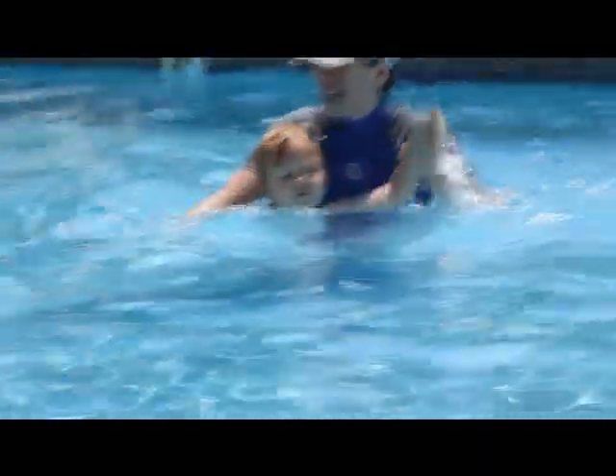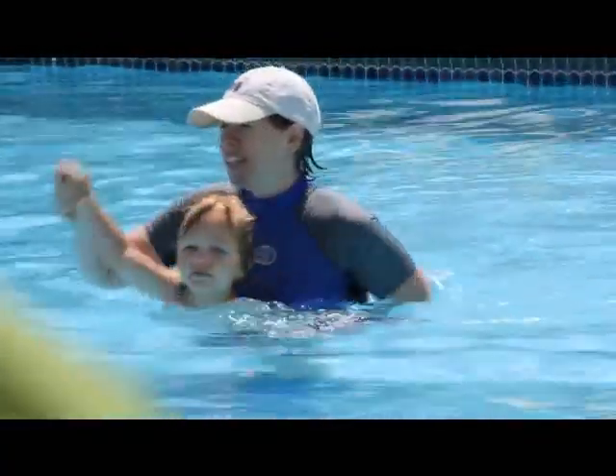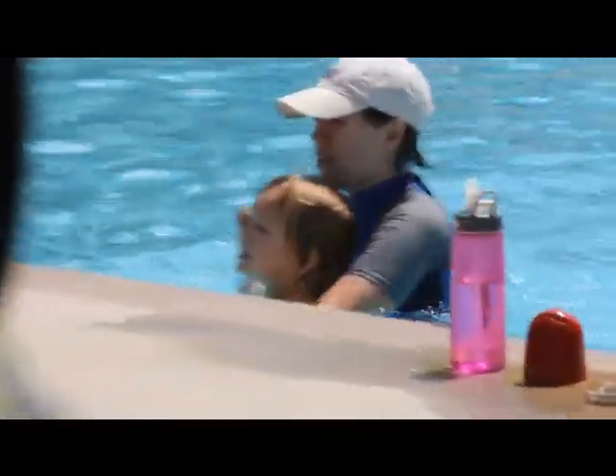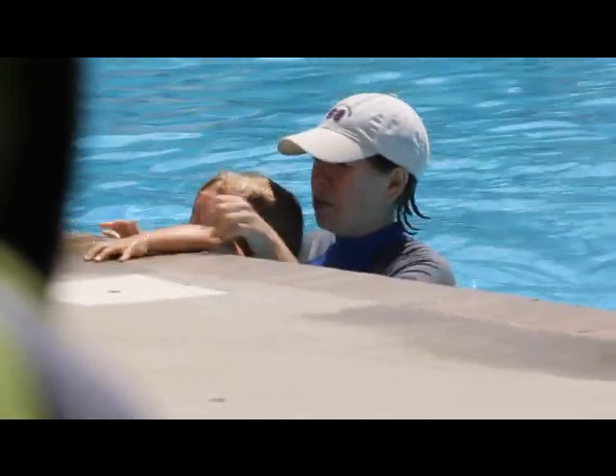So she has to take off her feet. No, look at her feet. Come on, let's take it off. I see my arms. I see my arms. Good boy.